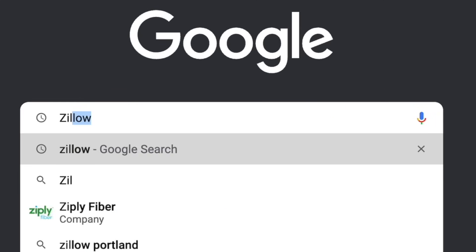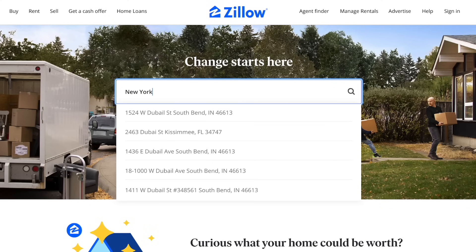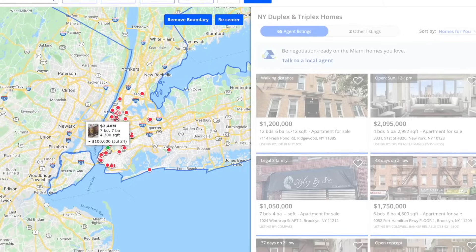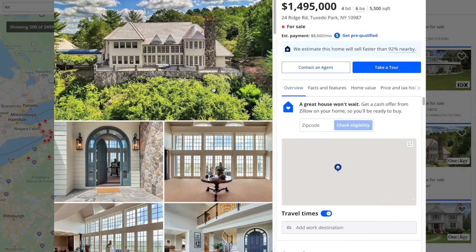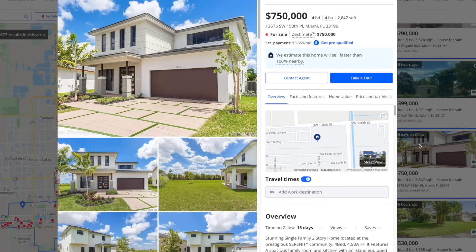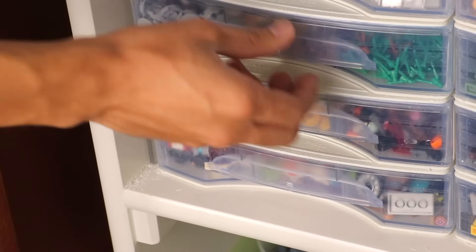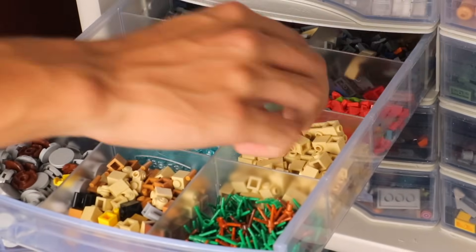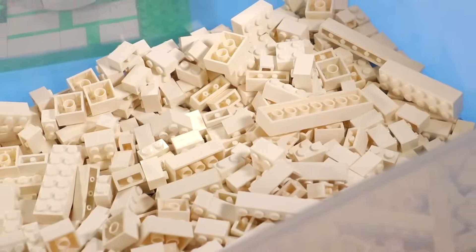There's a site called Zillow where you can look up real estate. You go onto the site, search up any place in the country or in the world, and you can find property listings if you want to buy an apartment, condo, or house. I did my research, found a place I personally like — Miami, Florida — and found a house that looked pretty cool. I told myself I'm going to recreate this in Lego, so I challenged myself to take my pieces and see how I could recreate it.